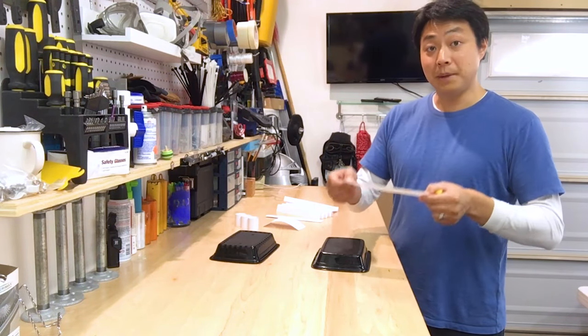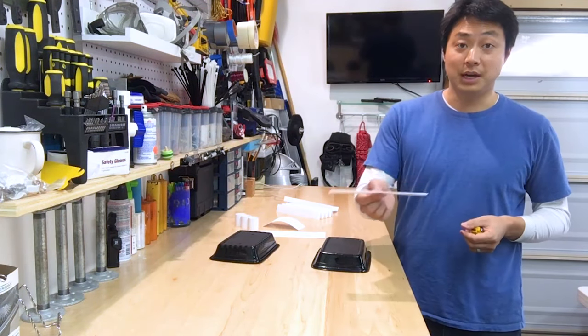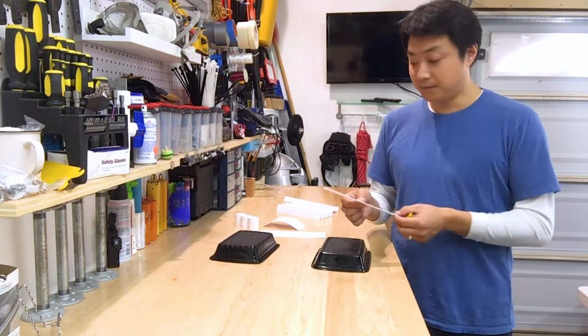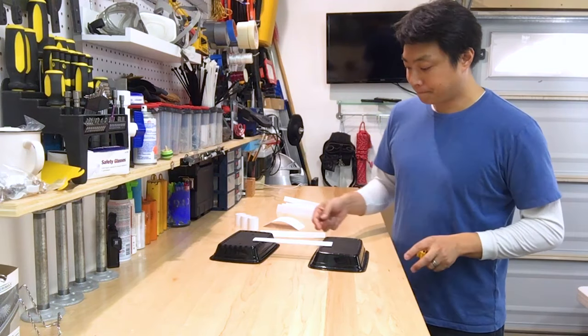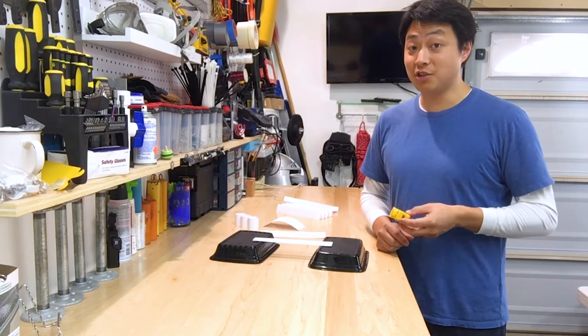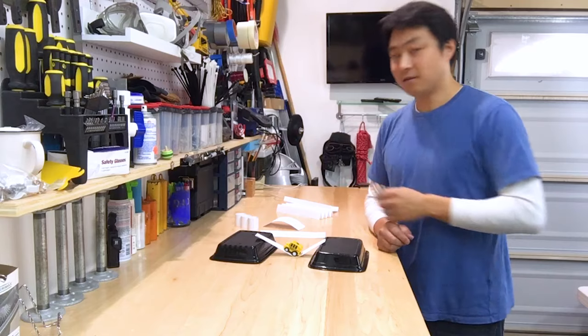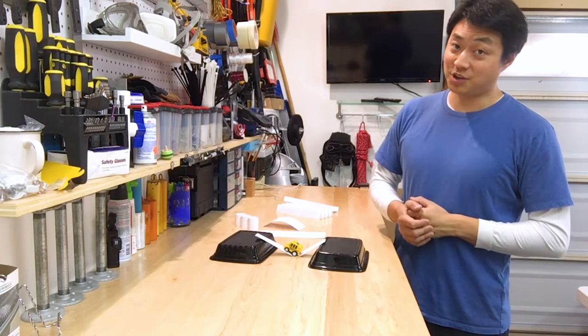One way we could do that would be to make the bridge thicker. I took a piece of paper and folded it a few times so it's thicker than the one we just tested. It stayed standing by itself. Do we think that this thicker bridge is strong enough to hold up the weight of our car? Unfortunately, this bridge is also not strong enough.